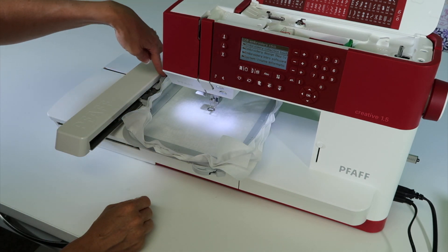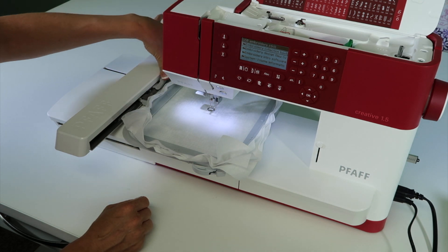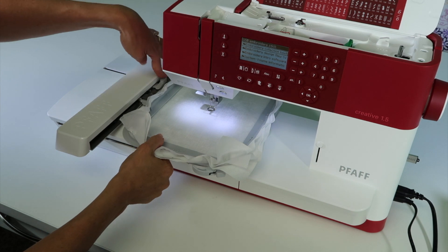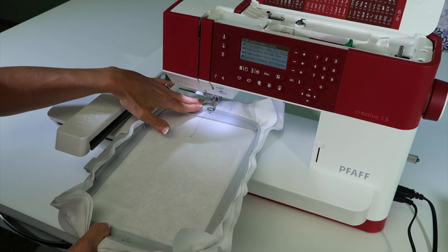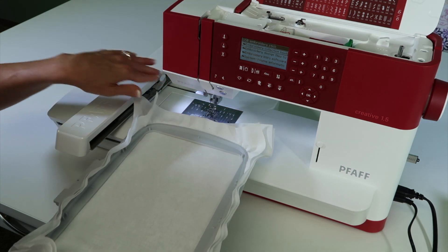When you go to release it, that's the only time you push down on this lever. We don't push down on it when you're putting the hoop on, only when you take it off. When you push down, pull with some good force, and then if you need a little help getting out from under, you can lift up that presser foot a little bit higher.